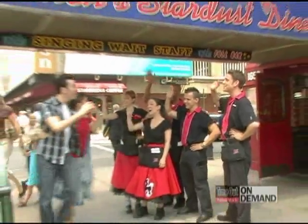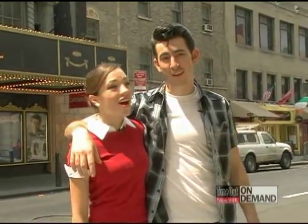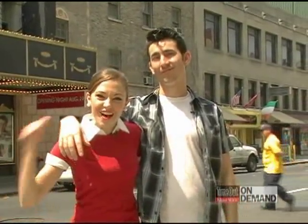Bye, you guys! Thank you! Okay, so here we are at our theater. Come on inside and watch us perform the hand jive in Grease on Broadway! Yay!